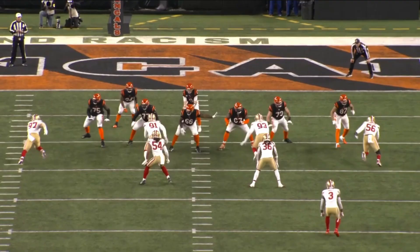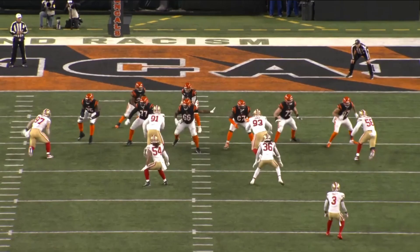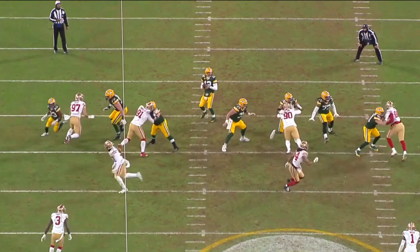We're back with another episode of Sax School here on The Volume. I'm your host Vach Lombardi and today we're looking at Nick Bosa from the San Francisco 49ers. He's such a fun player to watch — so technical, so good with his hands. In this film session today we're going to be breaking down some of the technicalities of his pass rush moves, his hands, and things of that nature.